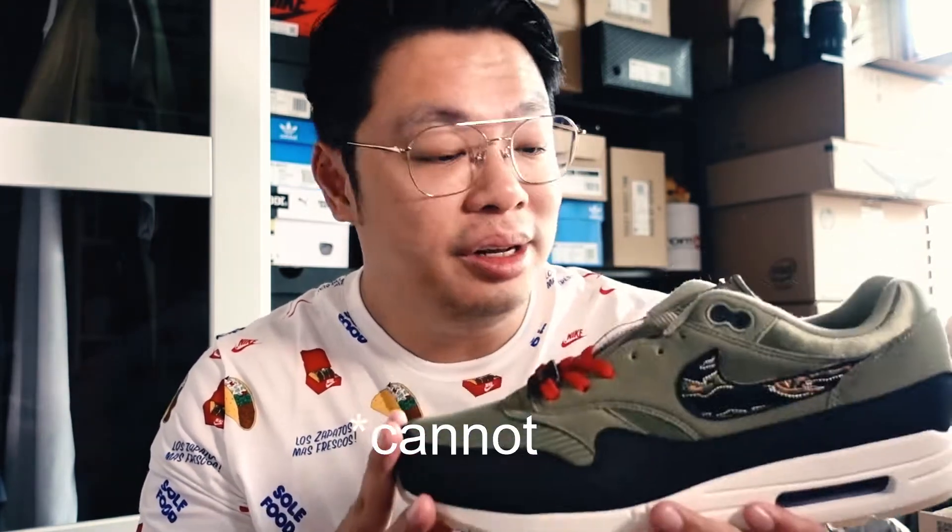By the way, this isn't mine. A big shout out to Gerold for loaning me this shoe from his personal collection for a review. One of the reasons I had to borrow it — as you may have guessed — is that one cannot find this particular custom anywhere. Flight Club, StockX, and some others have listings of Mark's other creations, but not this one.